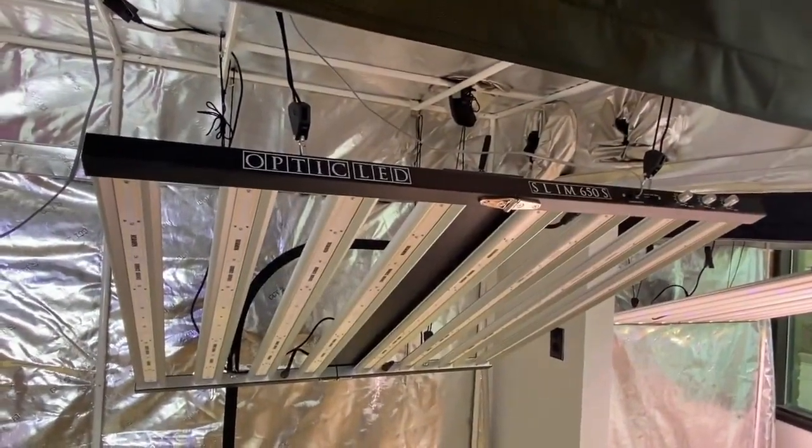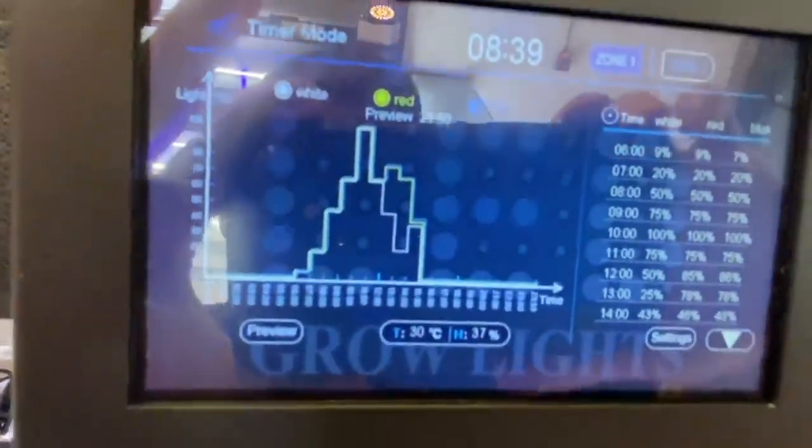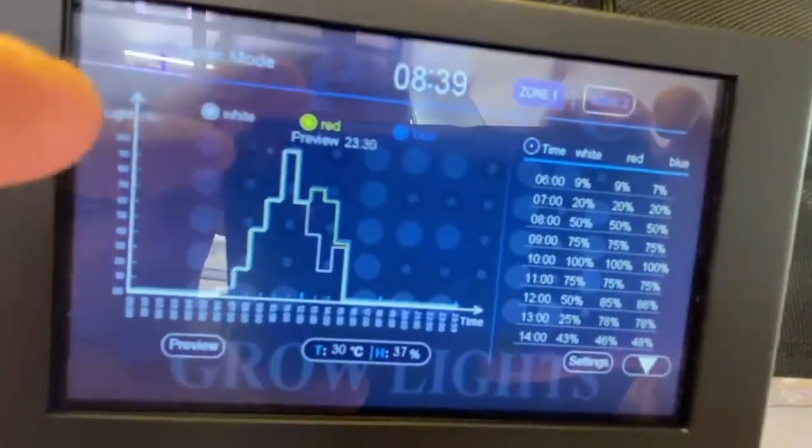It even goes completely off at the end of the day. That's how you preview your auto sunrise and auto sunset. As you can see, mine is just now getting to the end of my 24-hour day.